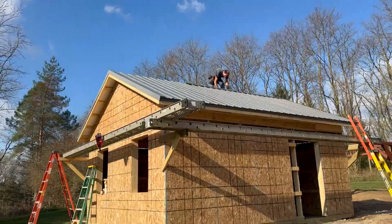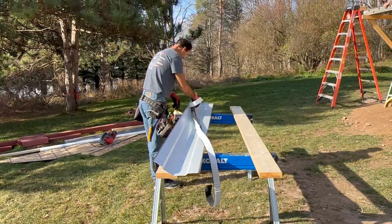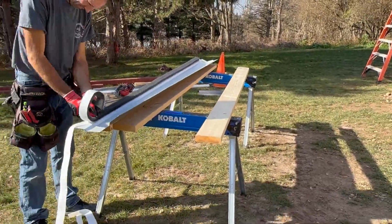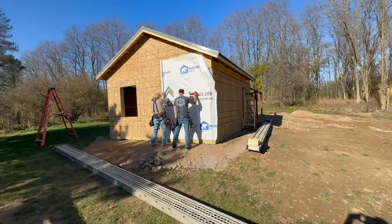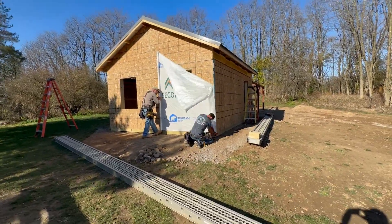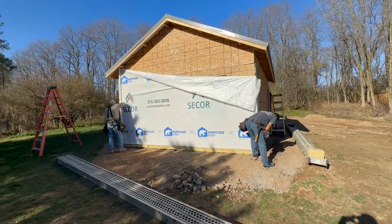Finally, we can install the ridge vent and the roof is then completed. With the roof in place, the building is becoming more weatherproof. The next step is to wrap the building and then put in the windows.